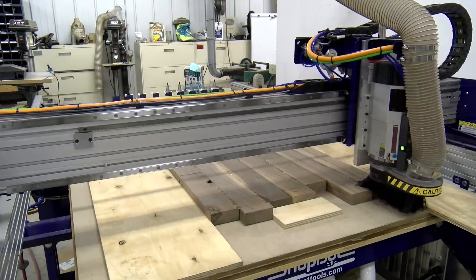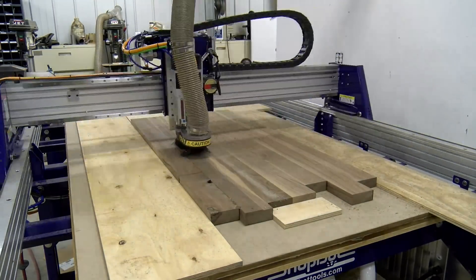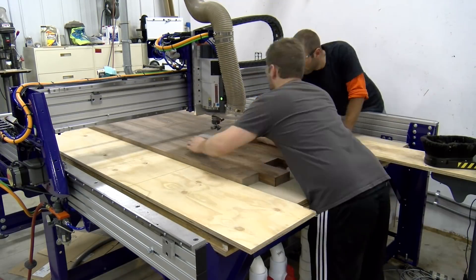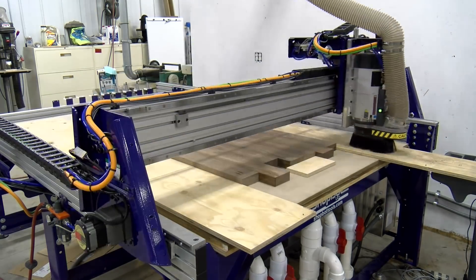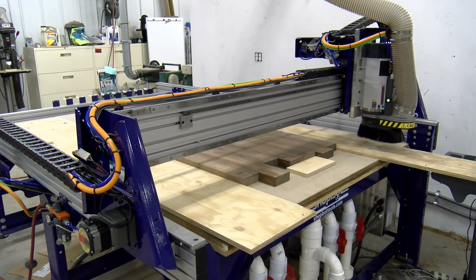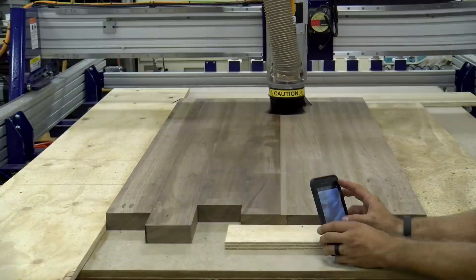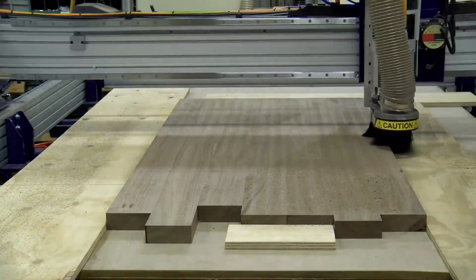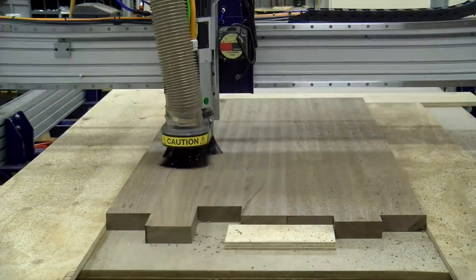With the CNC machine 99% done and some training with Chris complete, by the third night the CNC was making the shop money. We had six walnut table blanks glued up that needed to be surface-planed on the CNC — an incredibly eye-opening experience showing the value of a CNC at this scale. We have build videos on the tables and many other CNC projects coming soon, so subscribe and stay tuned.